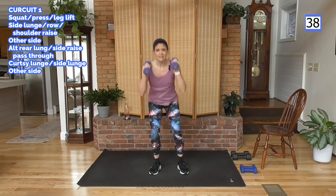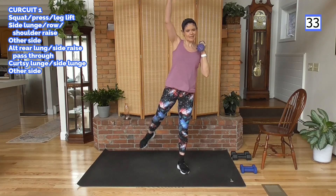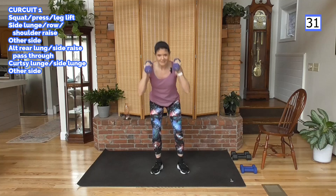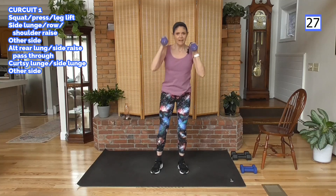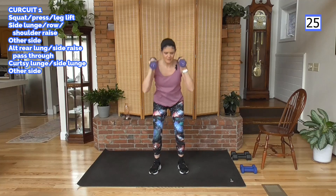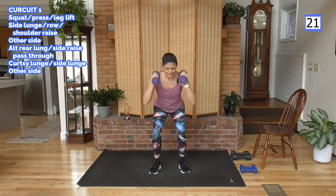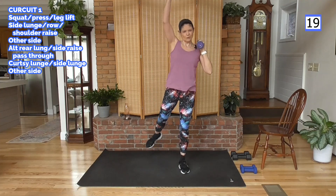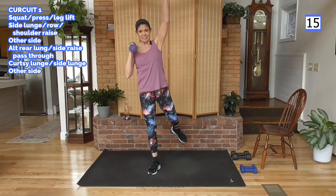Squat. Press on leg raise. Other side — squat, sit back, press and raise. You can see right away: upper and lower body. Lots of muscles working in this move. Core is working too — feel it right there. Squeeze the glute, it's part of the core.